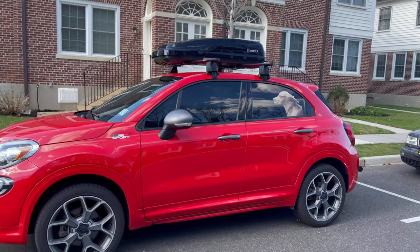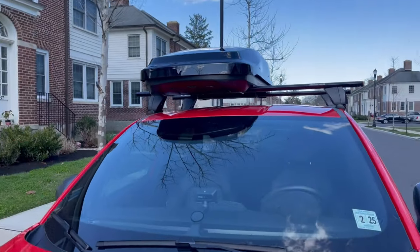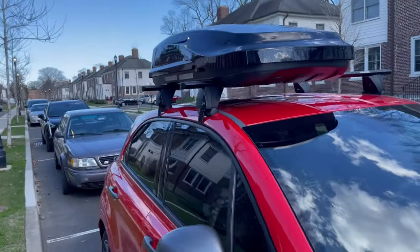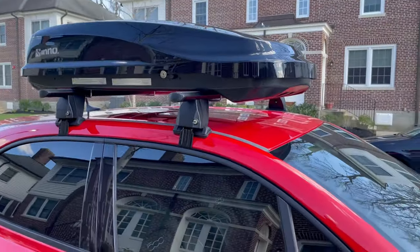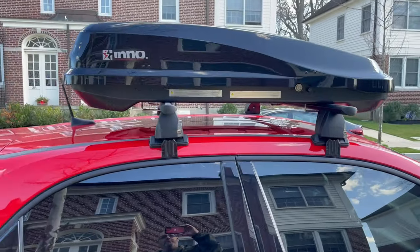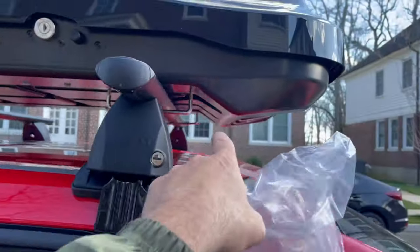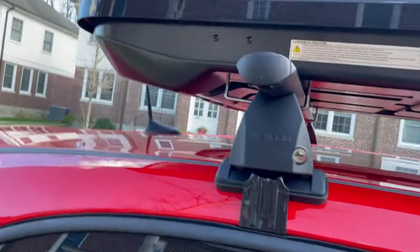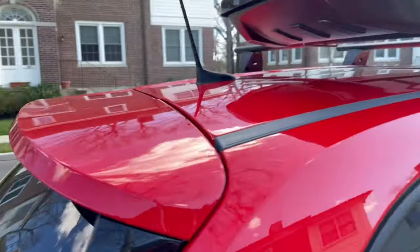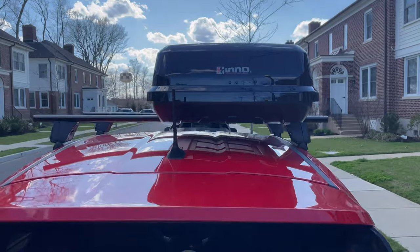Alright guys, here it is installed. I thought it'd be a lot bigger actually, but it's perfect for this car. The car's not too big. It only opens on one side — they make other ones where both sides open, but this is just one side and it's all locking so nobody can get to it. It's got an aerodynamic design — see how it goes down in the front and down in the back? It blends in nicely with the bars.